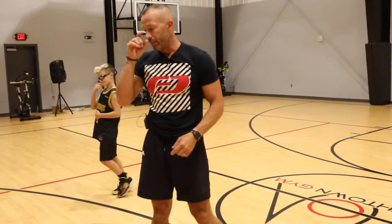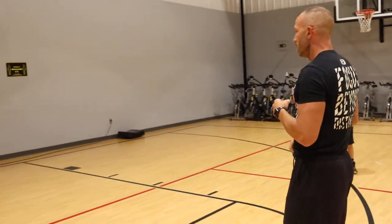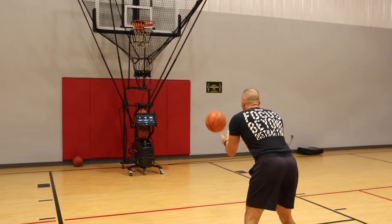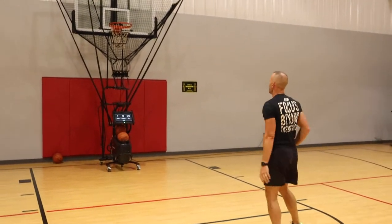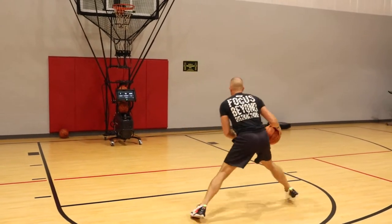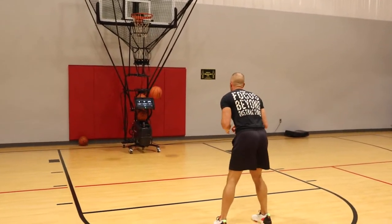Then we'll have Cutler jump in here in a second. Again, catching the ball, ready to explode. That's right, and we'll go left.